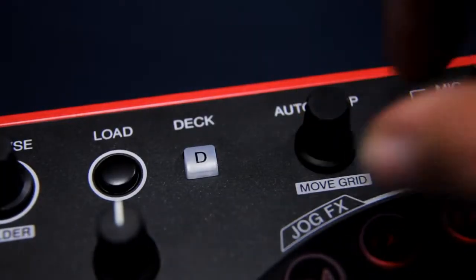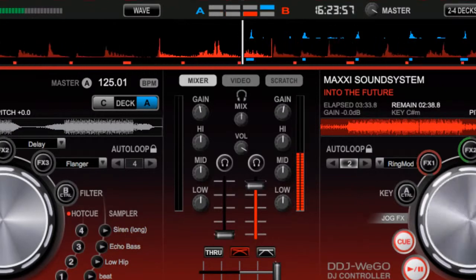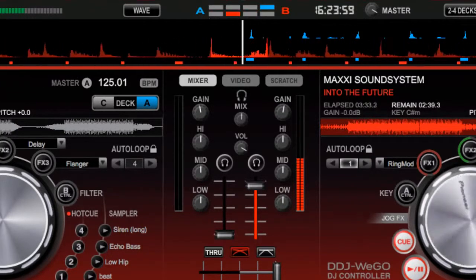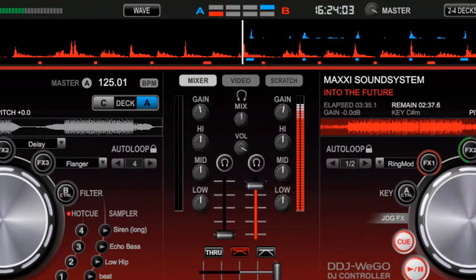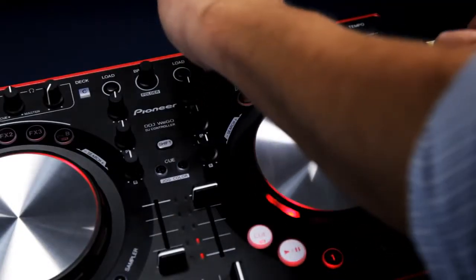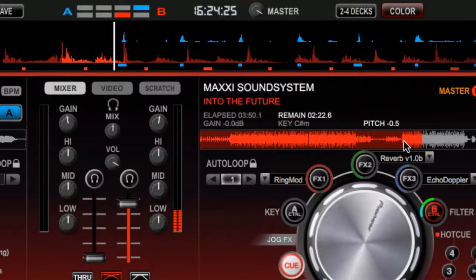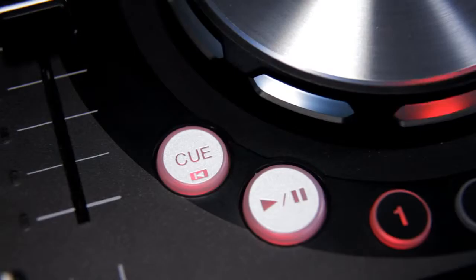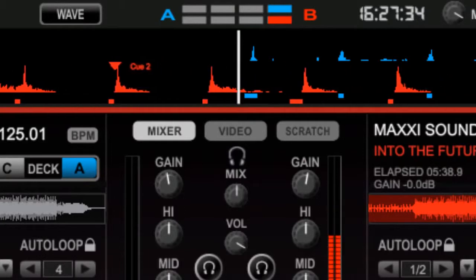The auto loop function allows loops to be selected and changing their length is just a matter of turning the knob. Looping can be combined with effects to remix tunes on the fly. The cue button sets the starting point for a track and next to this are the hot cues, which allow jumping to different points within the track.